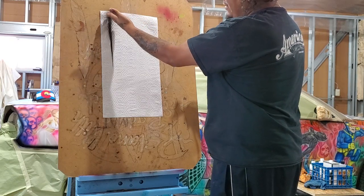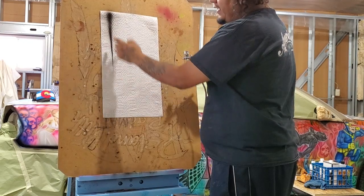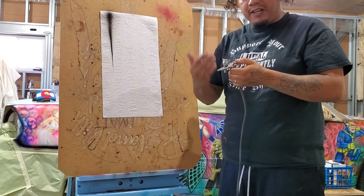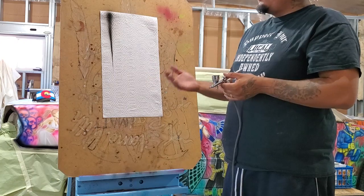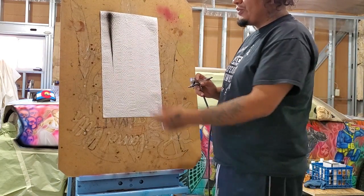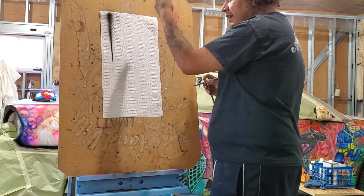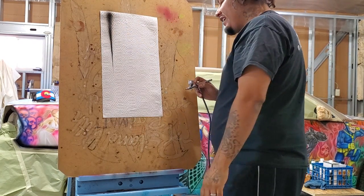Este es un trazo de daga usando el aerógrafo — desde la línea más grande, el punto más grande que el aerógrafo puede hacer, hasta el punto más fino, sin parar, sin hacer reparaciones ni nada. Es un trazo de daga con el aerógrafo. Si quieren hacer un punto fino, es muy bueno saber cómo hacer puntos finos. Si quieren hacer un sombreado muy profundo, es muy bueno saber cómo sombrear profundamente.